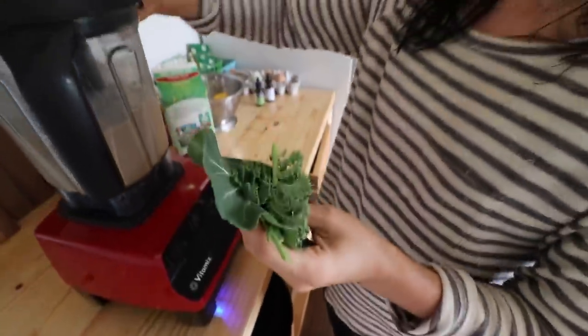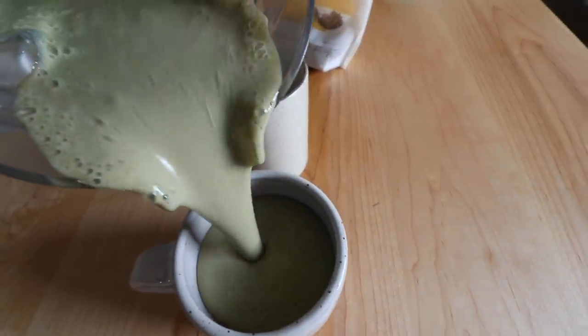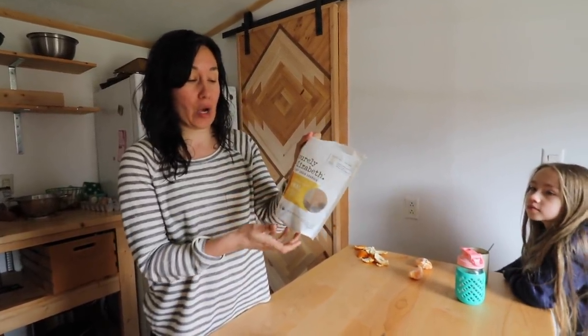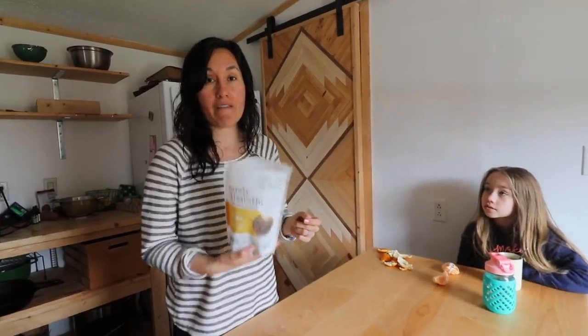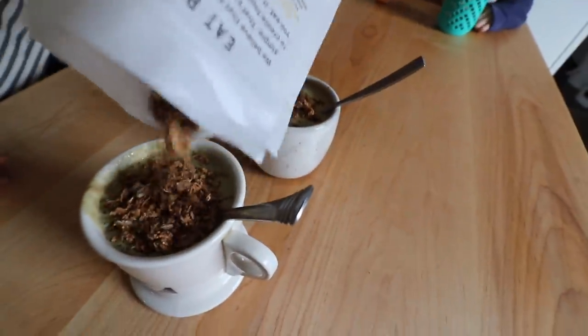Greens from our garden - get them all blended up. And then we'll top it off with our favorite granola right now. Granola is super easy to make your own, but I did find this one. I really like this brand right now and I can't make all the things all the time. This brand is really good - it does have coconut sugar and not refined white cane sugar, so we like that about it, and it's gluten-free and the ingredients are really healthy.